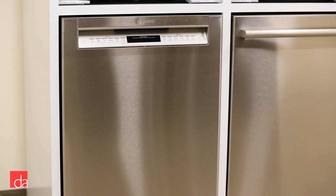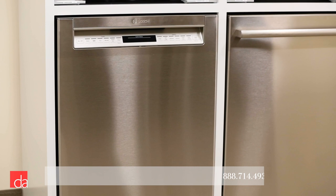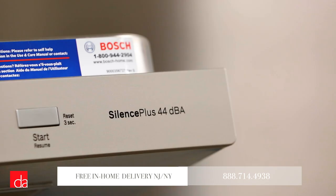If you're watching this, you probably already know Bosch manufactures some of the best dishwashers in the world. They're reliable, incredibly quiet, and packed with innovative features. For these reasons, Bosch has been consistently ranked number one by many different publications and review sites.